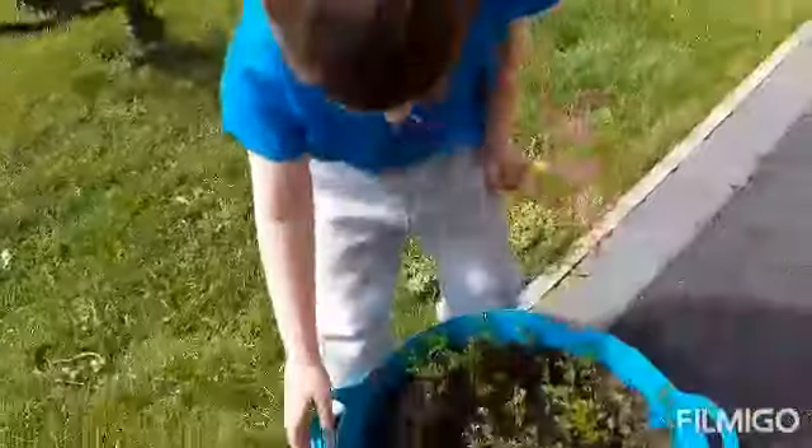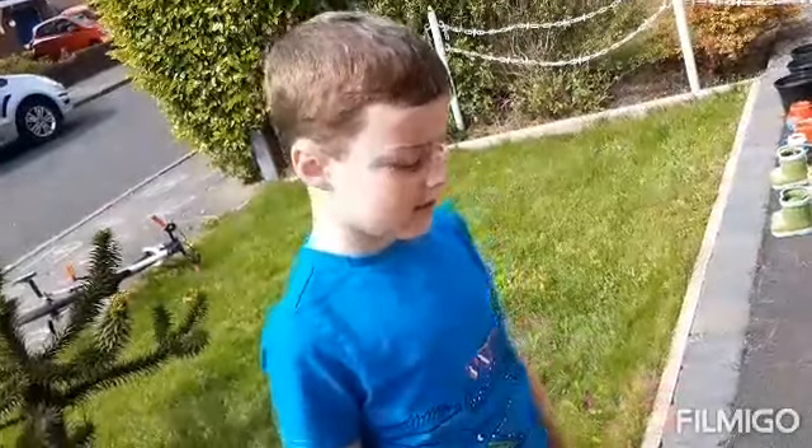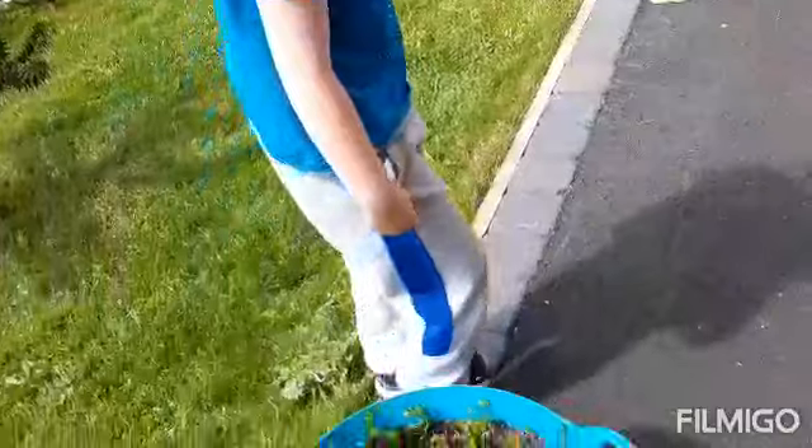We've got some carrots here. And they're still not ready. They're big ones — it's been like three weeks. They're still not ready yet though. Why? We have to keep seeing how much they grow, won't we?